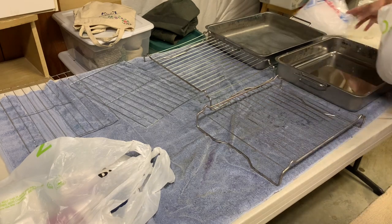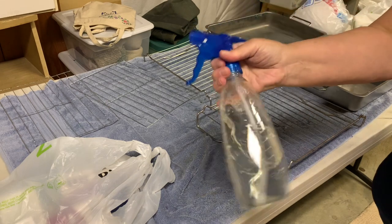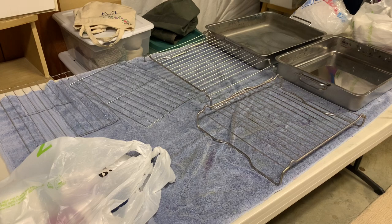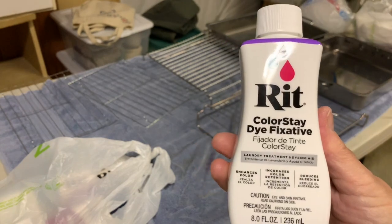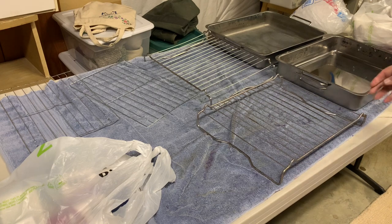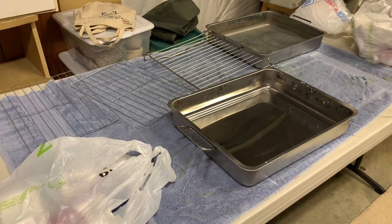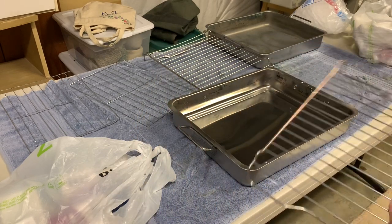My lighting is not great. So I have my ice, I have my fixative which I mixed in a bottle. It's the RIT. I'm using RIT dyes, so I'm using the RIT fixative. It works pretty well — you still get color out at the end. These pans I bought from Ikea and they came with a rack. They're roasting pans. They're stainless steel.